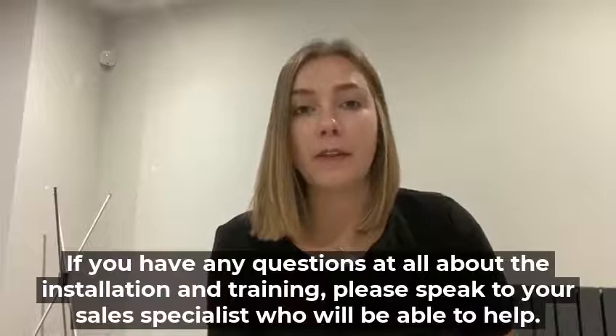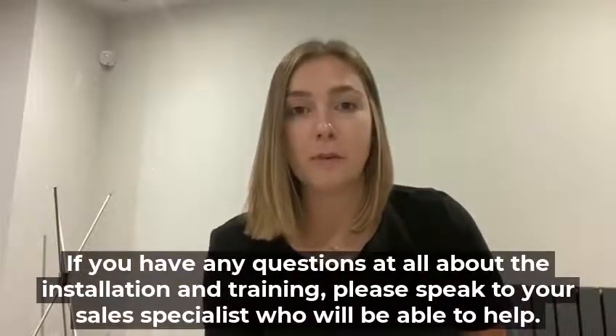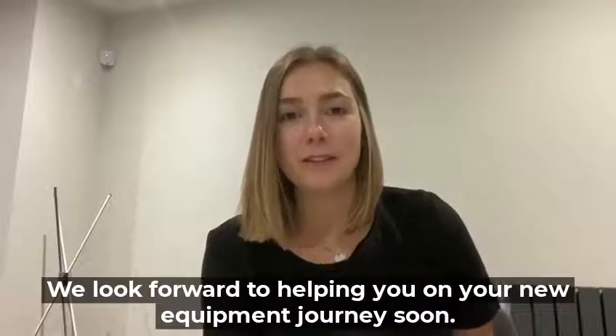If you have any questions at all about the installation and training, please speak to your sales specialist who will be able to help. We look forward to helping you on your new equipment journey soon.